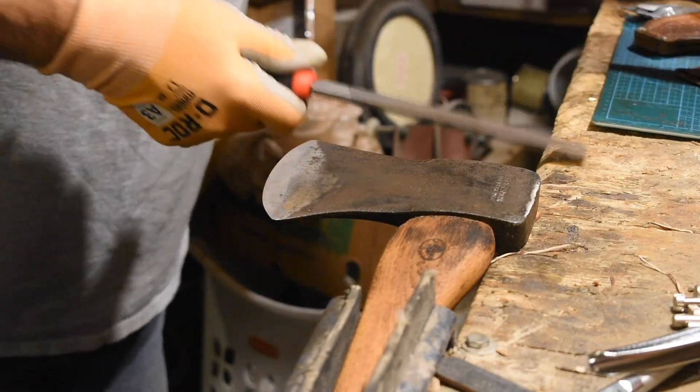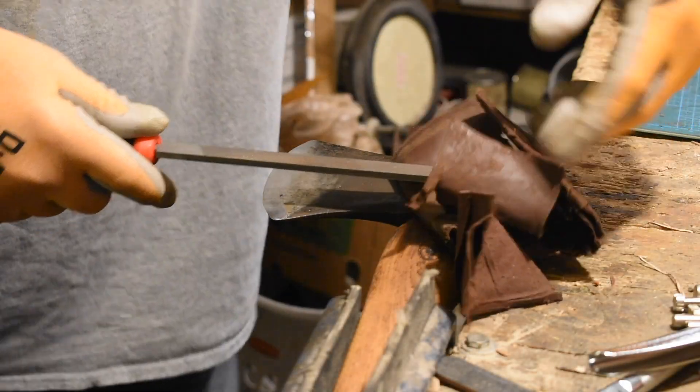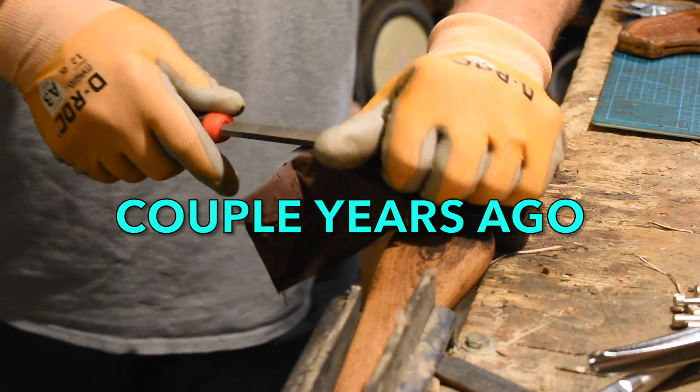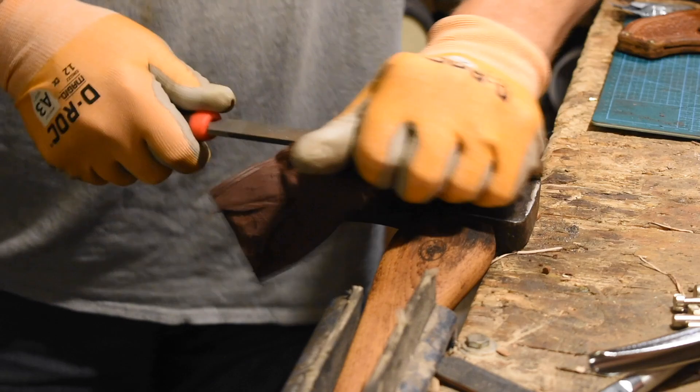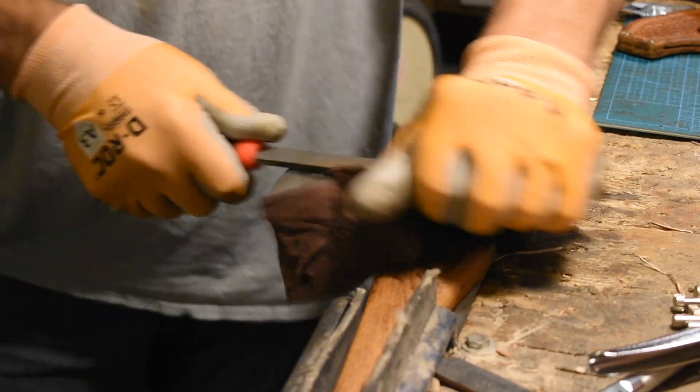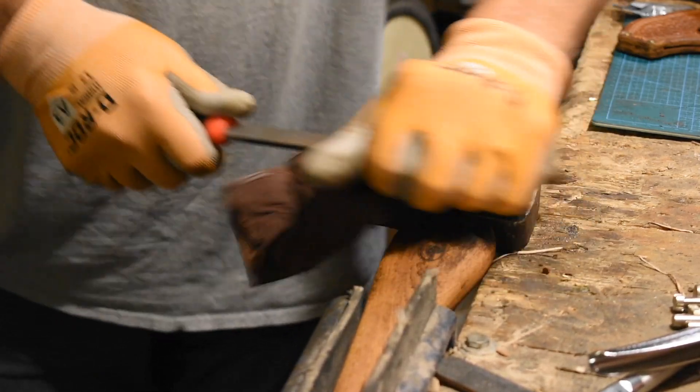I never knew that draw filing was a thing until recently, because mostly I'd just been a scoutmaster that taught the same things I was taught as a young boy by a couple of park rangers and a retired Forest Service guy. We sharpened axes by pushing the file normally like this. Even on this worn-out little Walmart file, where I'm concentrating on the bottom of the file, that worked really great.